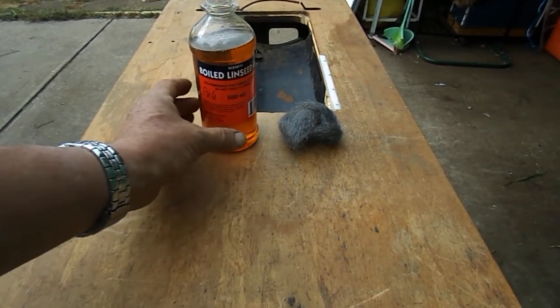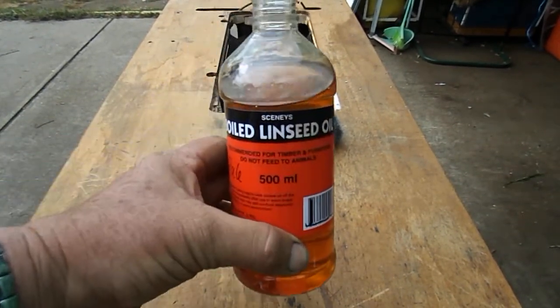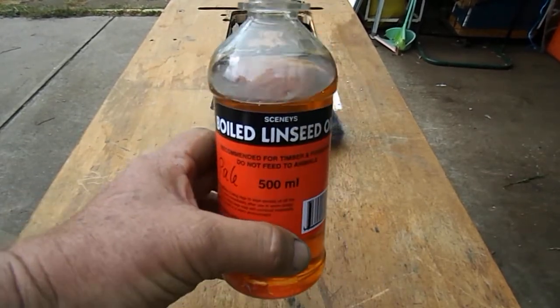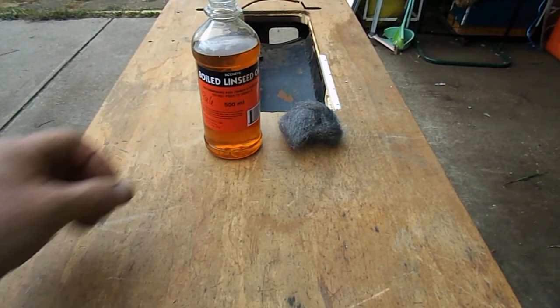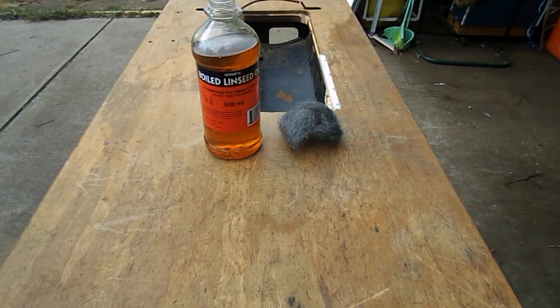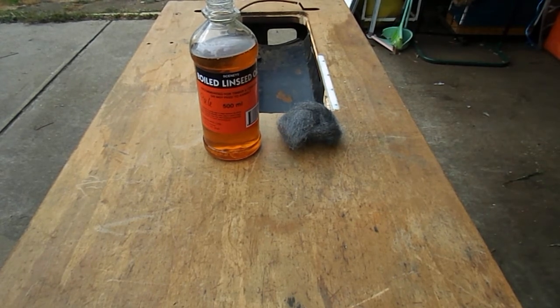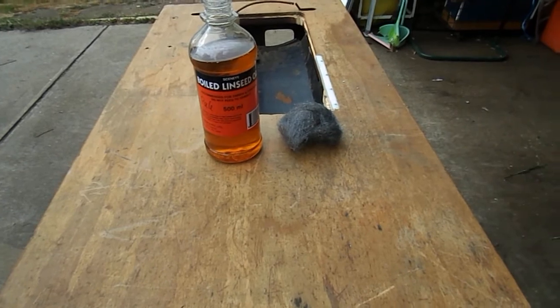Hello, G'day, down under here. Today what we're going to do — you can see here — pale boiled linseed oil, also known as pale boiled oil. It's a linseed oil which has got an additive in it, so when it dries, it actually dries hard and it dries pretty quickly.